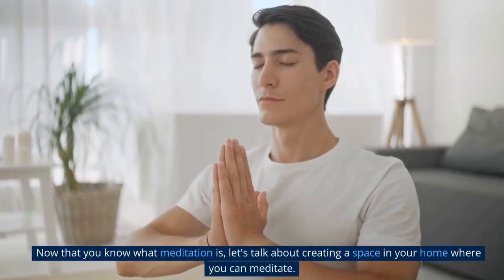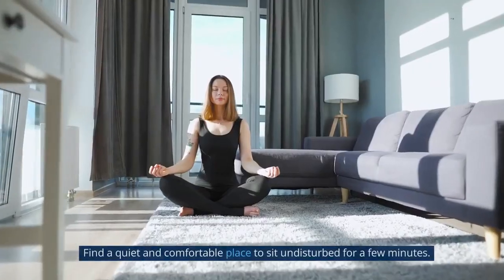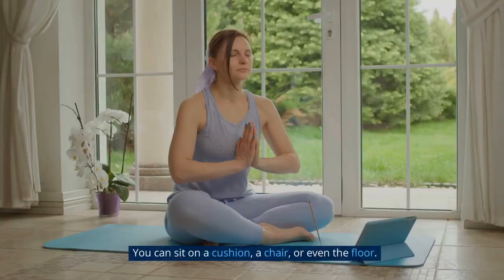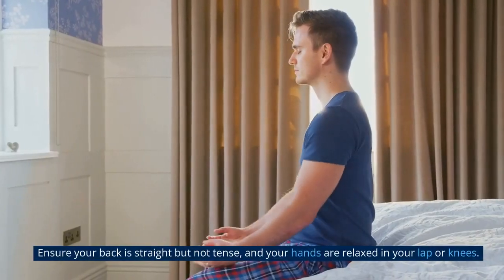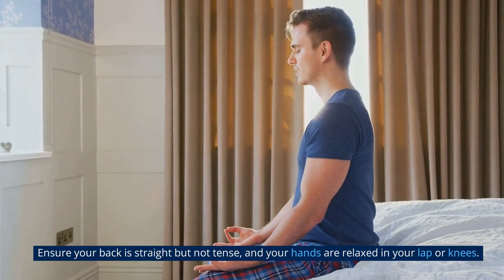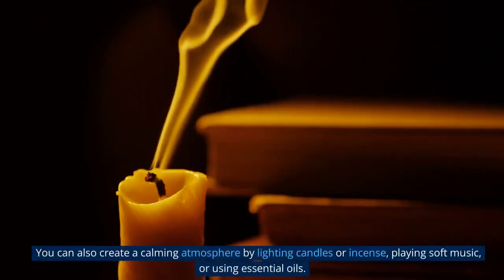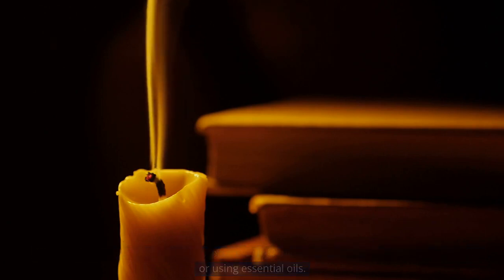Section 2: Creating a meditation space. Now that you know what meditation is, let's talk about creating a space in your home where you can meditate. Find a quiet and comfortable place to sit undisturbed for a few minutes. You can sit on a cushion, a chair, or even the floor. Ensure your back is straight but not tense, and your hands are relaxed in your lap or knees. You can also create a calming atmosphere by lighting candles or incense, playing soft music, or using essential oils.